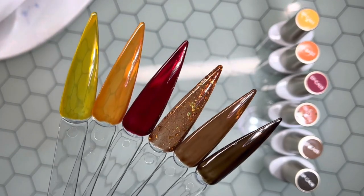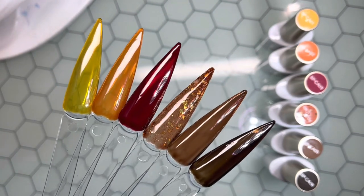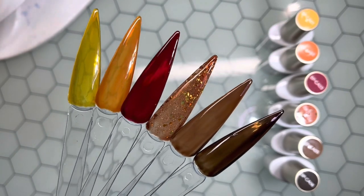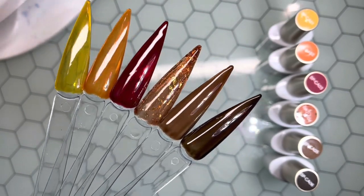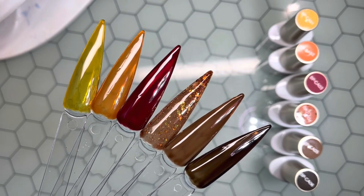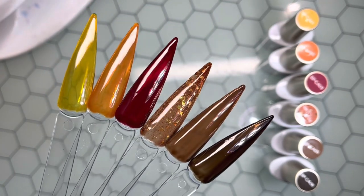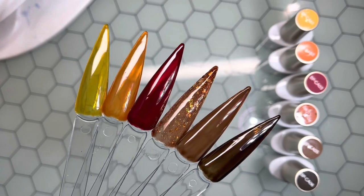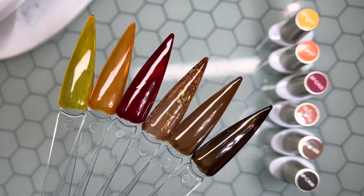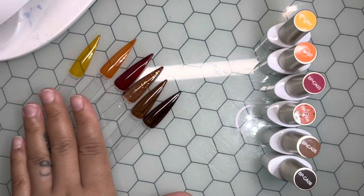But these are super, super cute. Thank you so much Born Pretty for reaching out and asking me to review these Crystal Glass Jelly Gel Polishes. If you have any questions, please leave them down below. There will be a link in the description box if you're interested in trying out any of Born Pretty's products. These are definitely giving me fall inspo. Alright, so let's go ahead and get into the design.